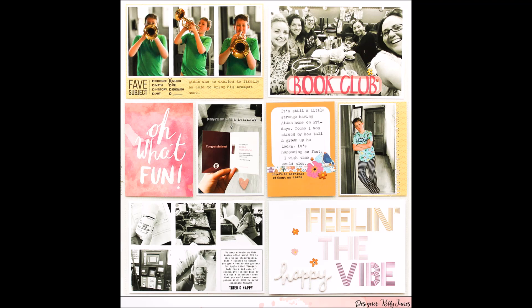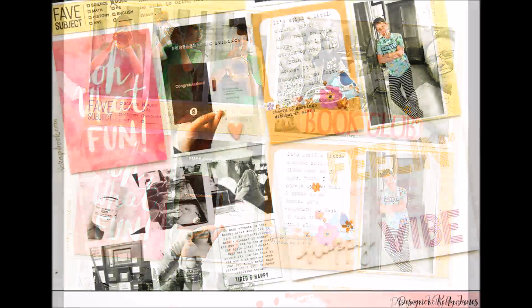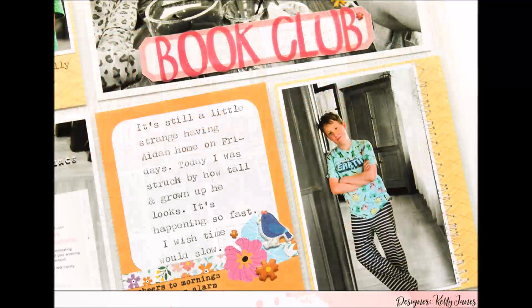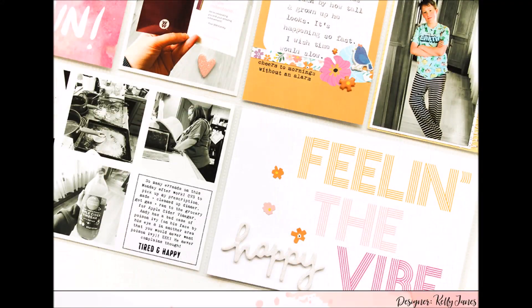I'm planning to record a scrap chat video for a new series on how I stay organized with project life — in large part thanks to subscriber Donna, who's been asking great questions. I want to help anyone thinking about diving into project life, because I greatly enjoyed it but didn't start for a long time due to feeling overwhelmed. That series will be coming soon, so thank you all so much for watching.